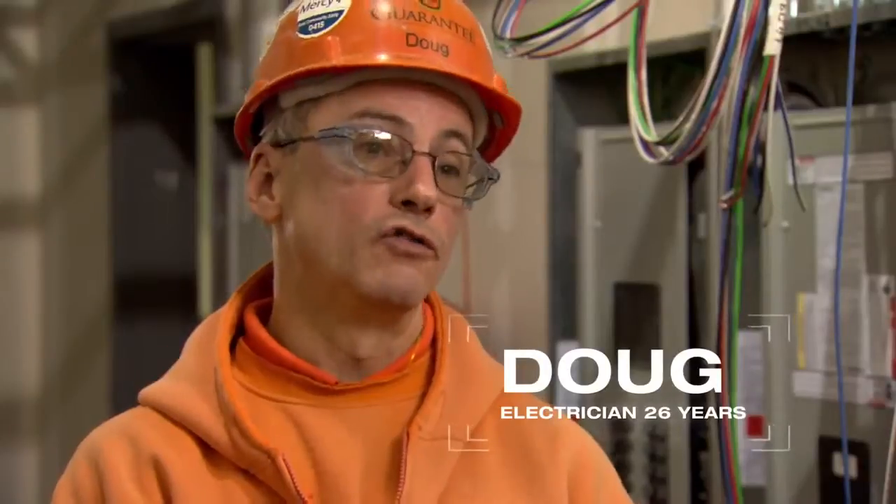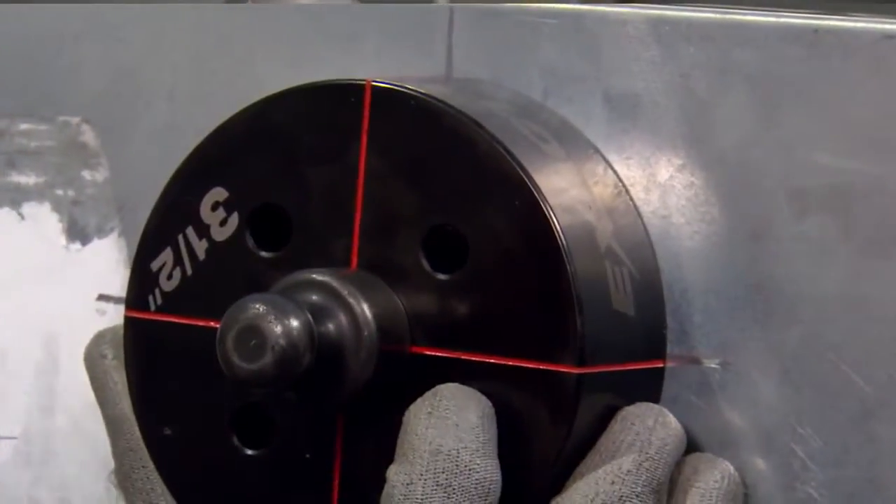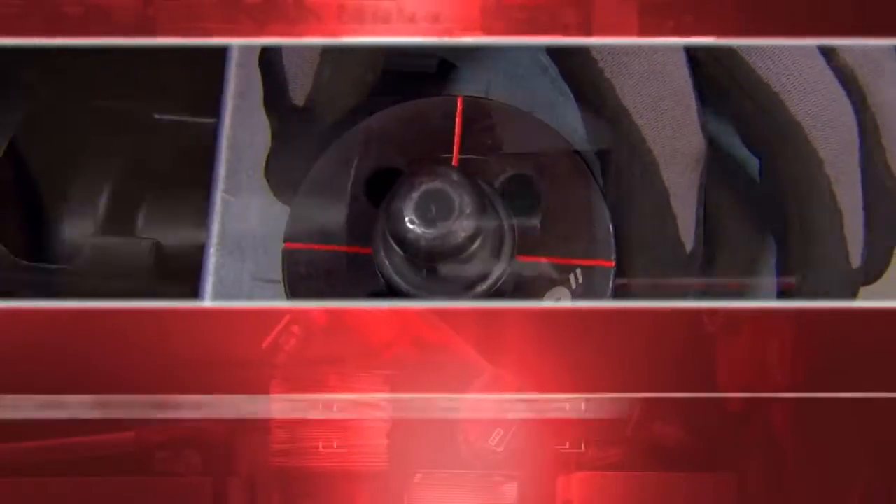That eliminates offsets. I'm not spending time measuring to make sure that die is in the right spot because I can't see it — I can see it easily enough that I'm already lining up the crosshairs on my marks that I put on there.